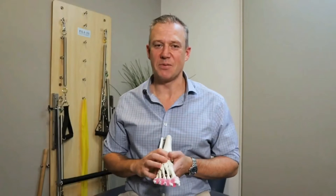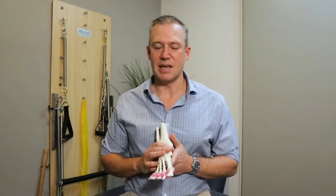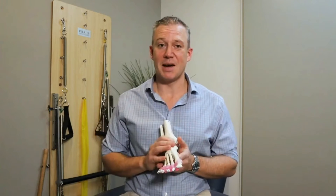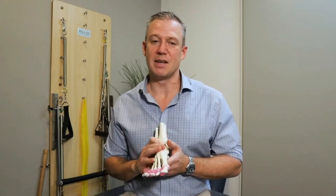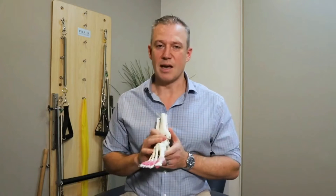Hi everyone, it's Andrew Wyand here from Freestyle Feet. I'm a foot and ankle physio, and a question we get emailed on a regular basis and asked to cover off on is: how do I fix my flat feet? It's quite a complex question, so if you stick with me through some of the anatomy parts here, I'll try and explain it as best I can and also explain what you can do yourself at home to solve your flat feet.